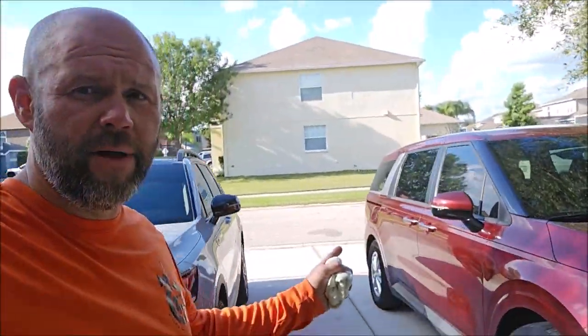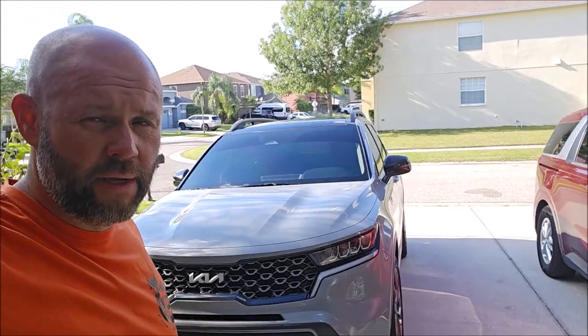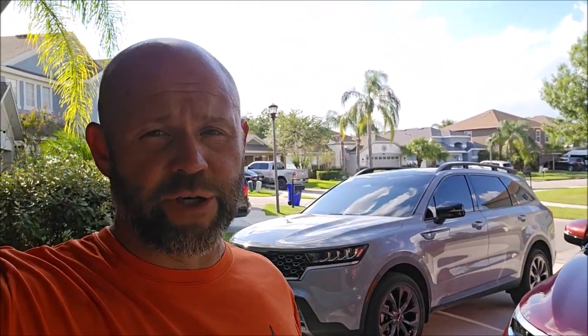Hey ladies and gentlemen, boys and girls, this is Gary Dean at DetailJuice.com. I have both of my Kias here — a '22 Kia Carnival and a '22 Kia Sorrento EX line. What I'm going to show you today is a demo of the brand new Plastic and Rubber Hydrate Version 2. We're getting rid of the original Plastic and Rubber Hydrate and the newer Trim Hydrate, and we're just going to run with the brand new Version 2.